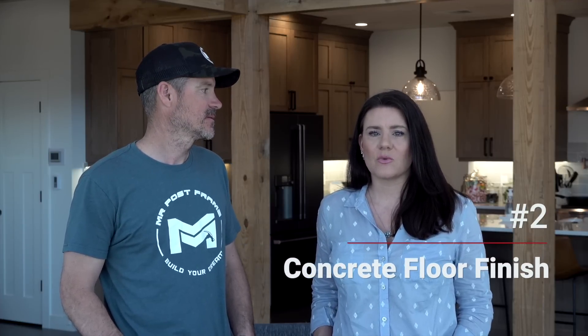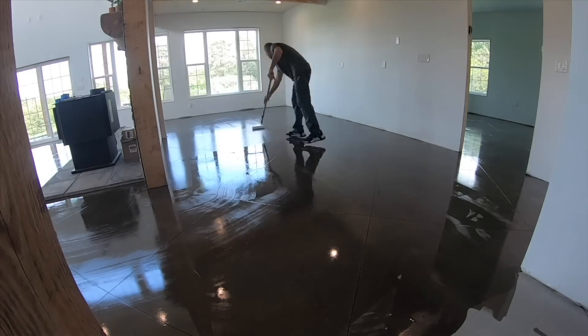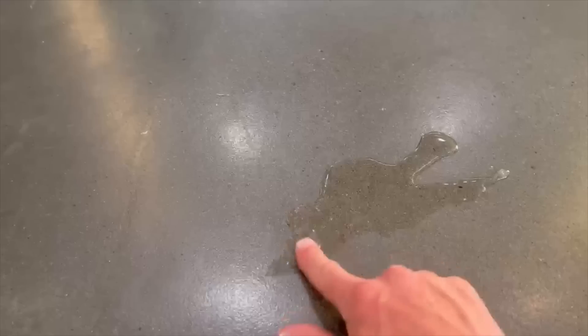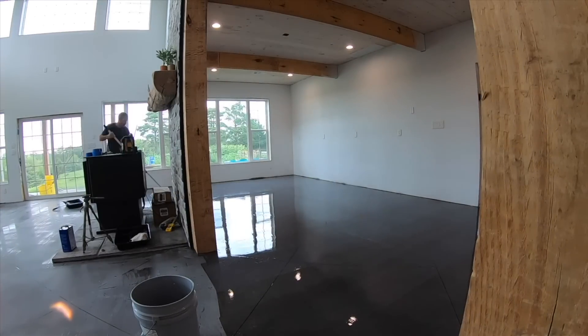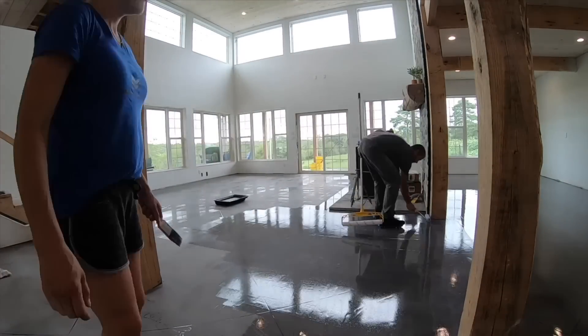The second thing we would change about our barndominium build is how we finished our concrete flooring. We did use epoxy on it. To clarify first, there are some great things about the epoxy we used. It makes the floor completely non-porous — you could have water or anything sitting on the surface and it would stay there until it entirely evaporated. We never have to worry about things staining. We did end up putting a satin sealer on top of the epoxy just to dull the shine.